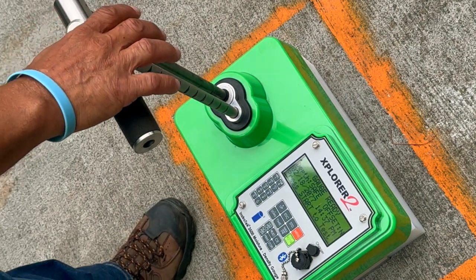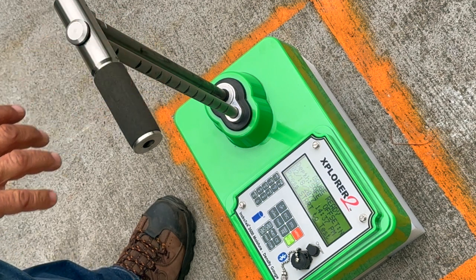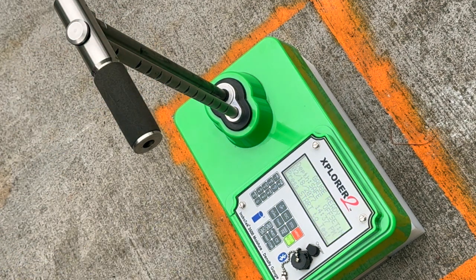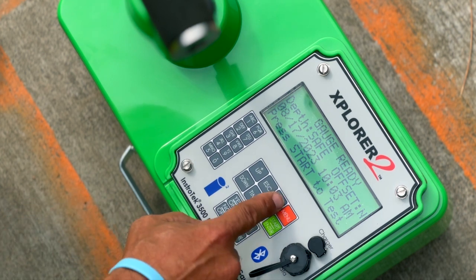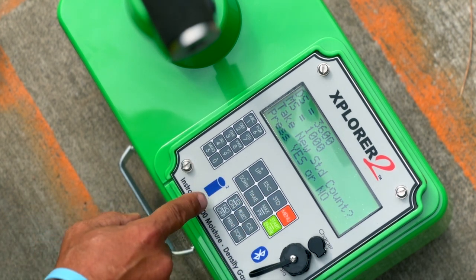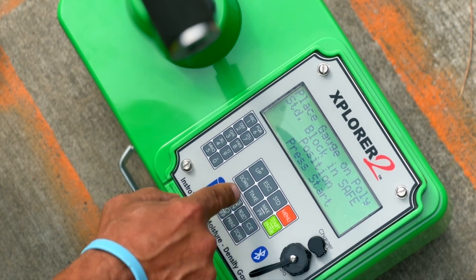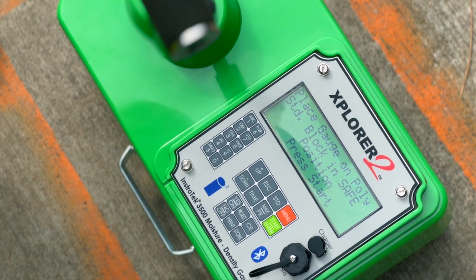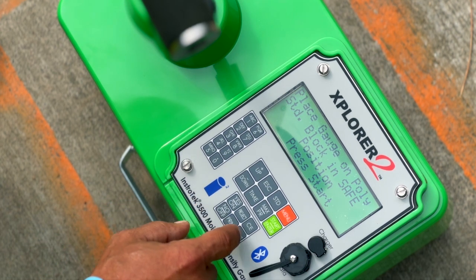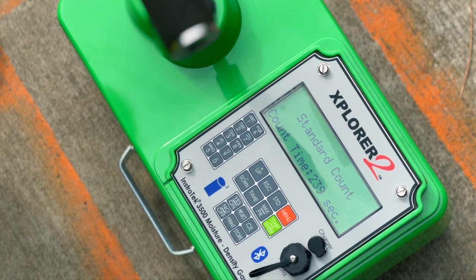Place the source rod in the safe position notch and tap gently to seat the handle. Ensure the handle is reasonably parallel with the gauge. Press the STD button on the front panel. The standard count will display with your previous standard count. Press Yes/On for a new standard count, or Off/No to cancel. Press the Start/Enter button to start the standard count.